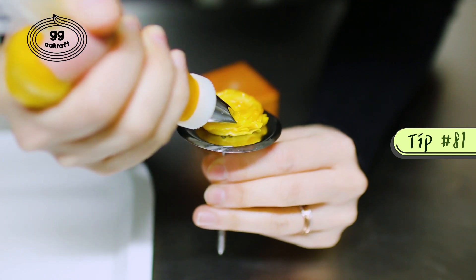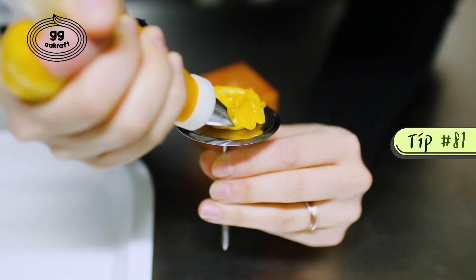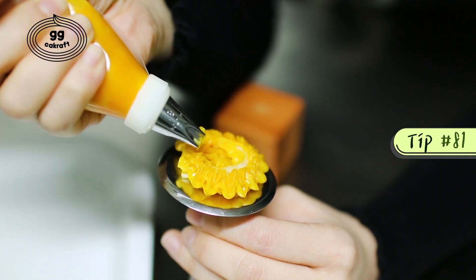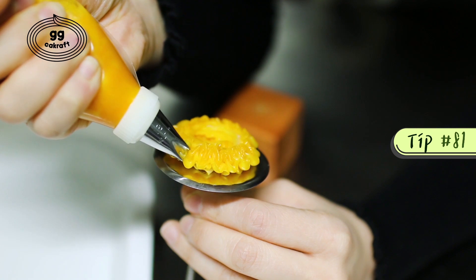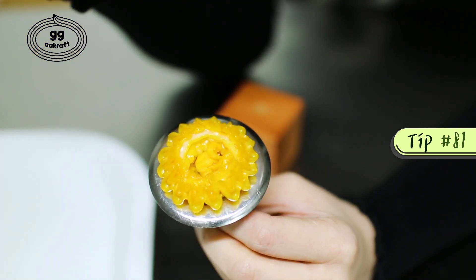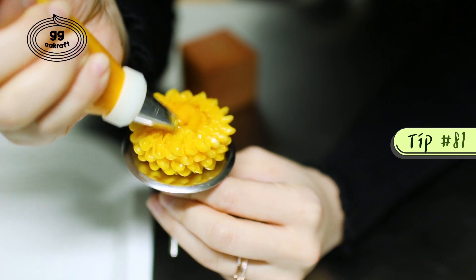We are going to try to make each pattern like what we did before. From the edge of the base, pipe the petals toward the outside and bring it back inside. Please repeat until you get some layers.